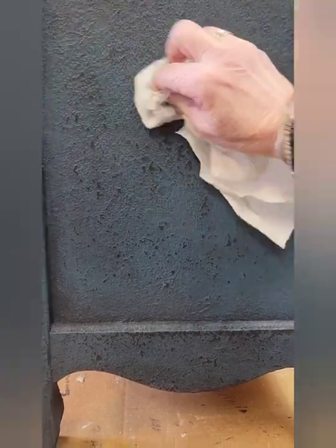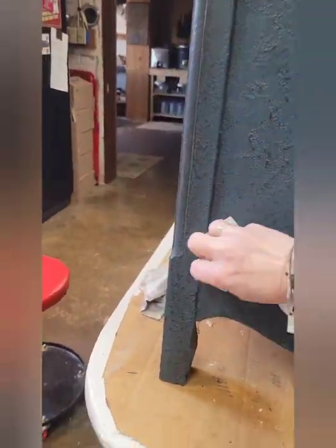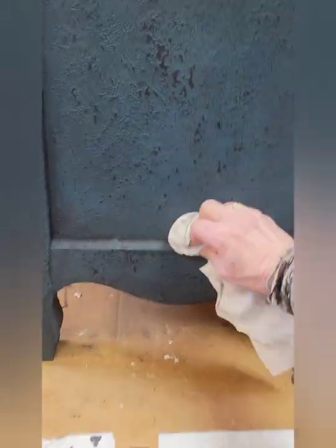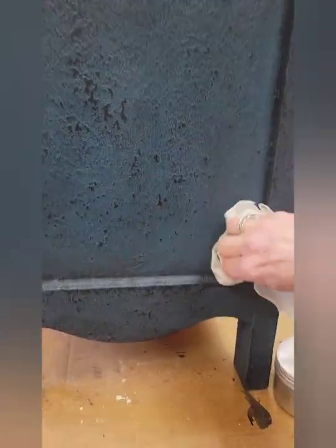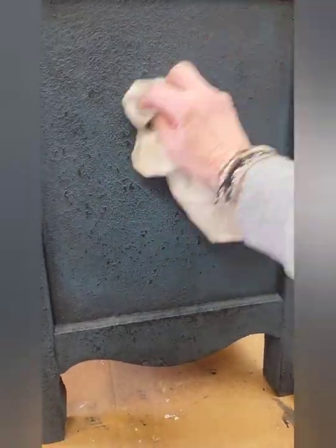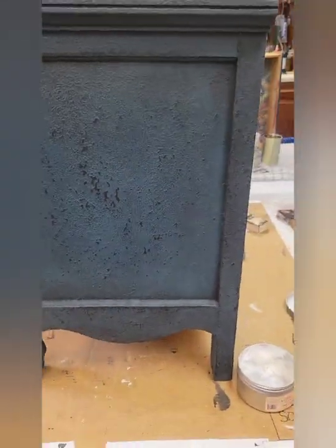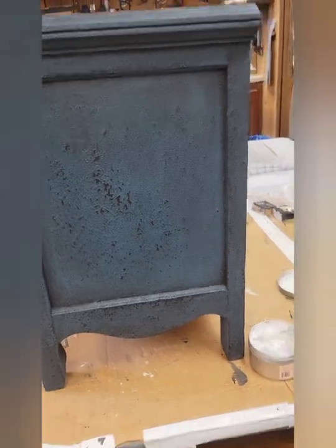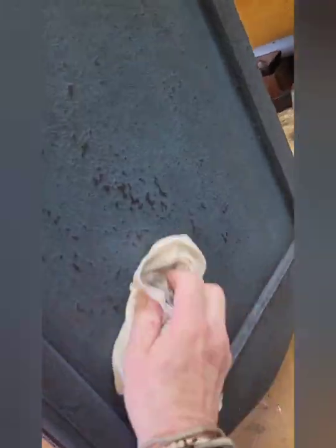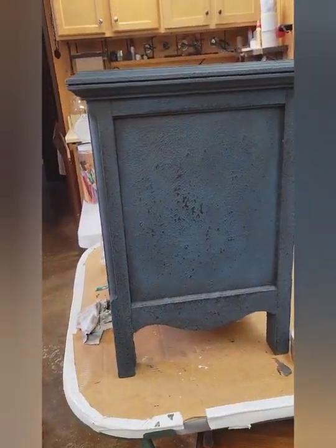You buff it off to however light you want it. A lot of times I go from the center and push out towards the edges, so that the cleanest, lightest part of the piece is the dead center. See — that lightened it up a lot better than what it was. It just sucked up too much of that black wax and I didn't want it that dark.